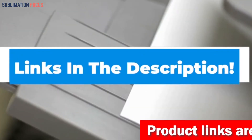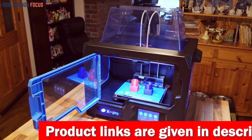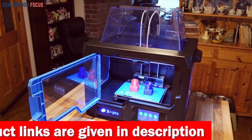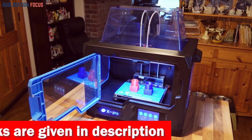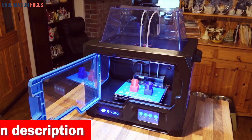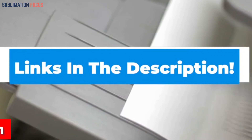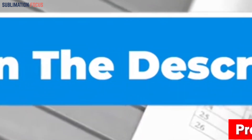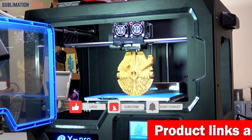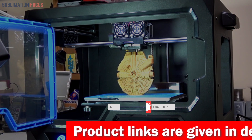That's all from us in today's video. We hope you enjoyed this overview of the best 3D printers for ABS. The output of these printers is remarkable and can produce quality, high-resolution prints. If you liked any of these printers, check out the links in the description box below to purchase them. Thanks for watching, and please don't forget to hit the like button and subscribe to our Sublimation Focus channel for more upcoming videos.